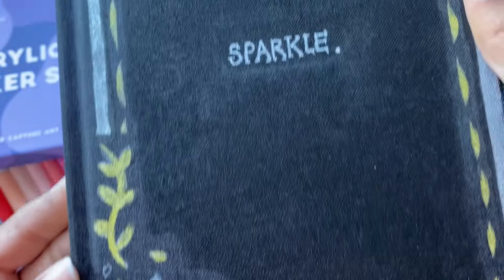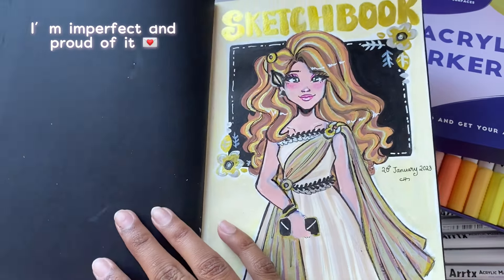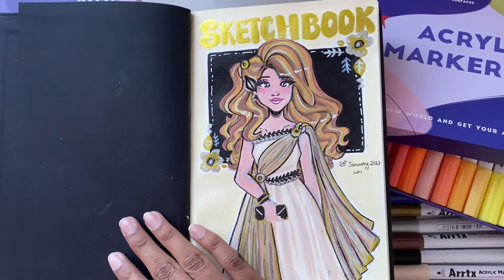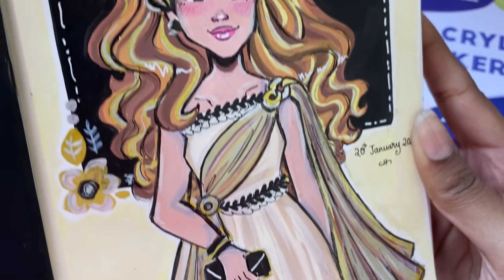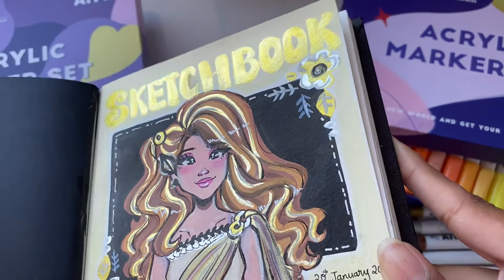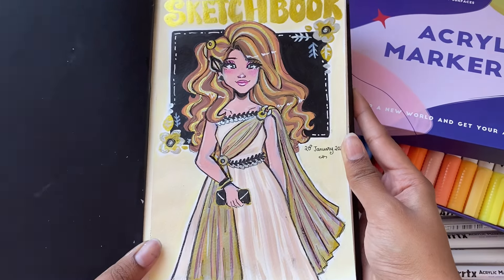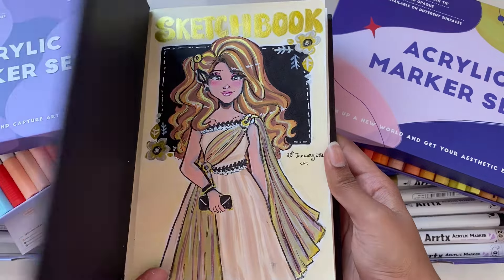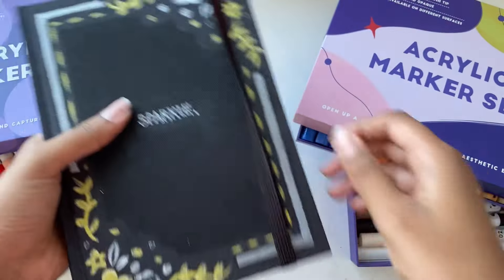This cover didn't turn out that pretty — it is a bit messy and imperfect — but I feel like that's perfect for me because it reflects my imperfections as an artist and as a person. It represents my sketchbook in an honest way: I'm not perfect, but I don't have to be, and I love myself just the way I am. Thank you guys so much for watching. I hope you have a fabulous day. Stay awesome as always, and I'll see you in my next video. Bye!